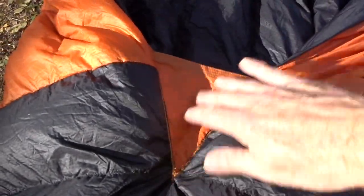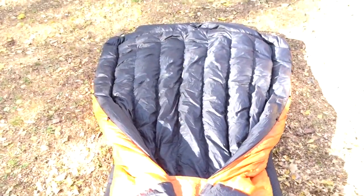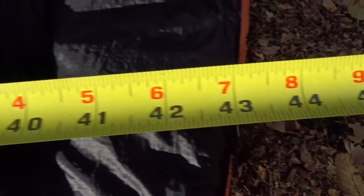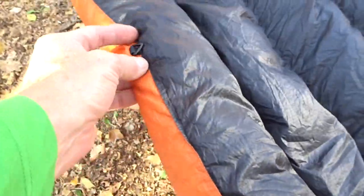This is the bottom side of the top quilt from Hammock Gear - your feet go right here. There's a little piece right there, this is your foot box, really from here to there. You can see how the rest of it spreads out - it's about 70 inches long because I'm six feet tall. It's 44-45 inches across but it's tough to tell when it's all puffed up with down.